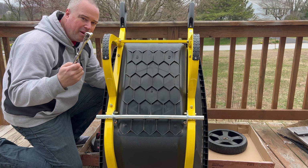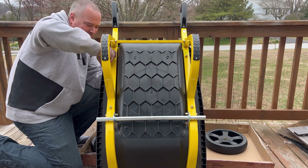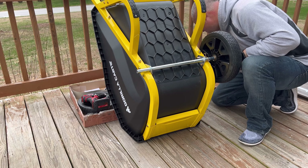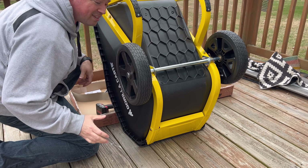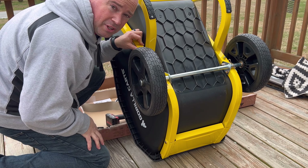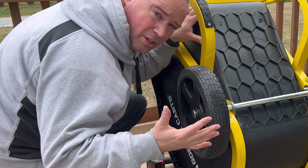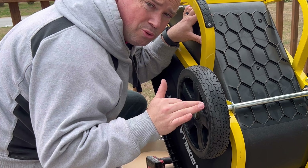I did have to bring my ratchet out for one part. That's it — that took me about 15 minutes to do the whole assembly. So if you're discouraged because it came in a box and a bucket and you have to put a little bit together, it really is very straightforward and super easy to assemble.